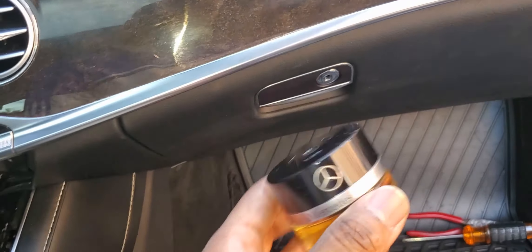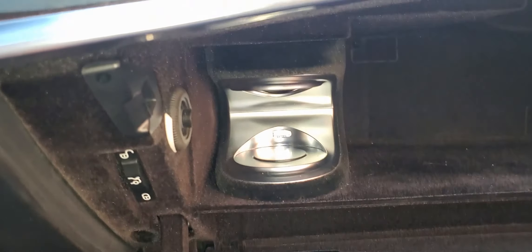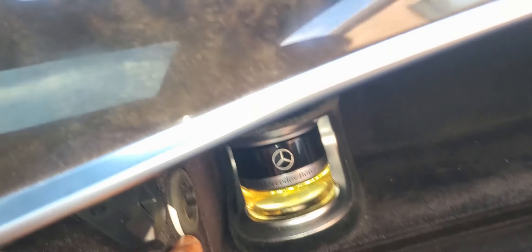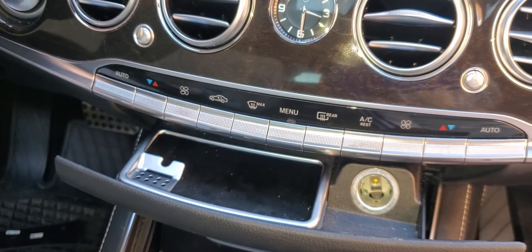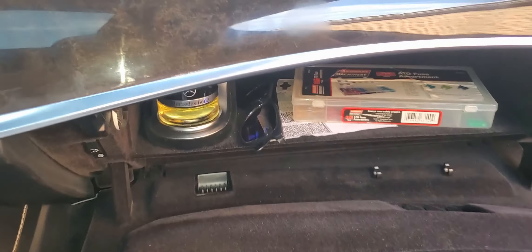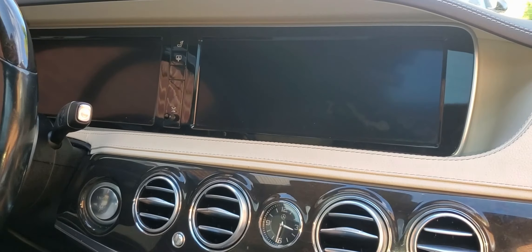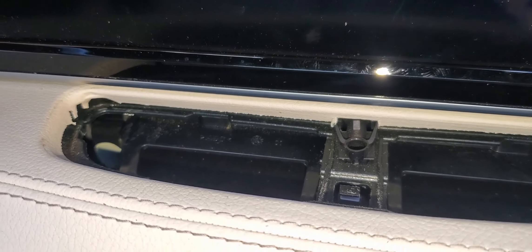We're going to go ahead and insert this — everything is operational there. We're going to take a look, put this there, and make sure this is set to the maximum. We're going to go ahead and leave that off because we want to check this, and then go into the menu. We'll go ahead and start the atomizer — the air freshener — and see if we can smell it. We're going to put everything back, close it up, and fire this bad boy up. Let's see if we can get the smell coming out of that little vent hole right there.